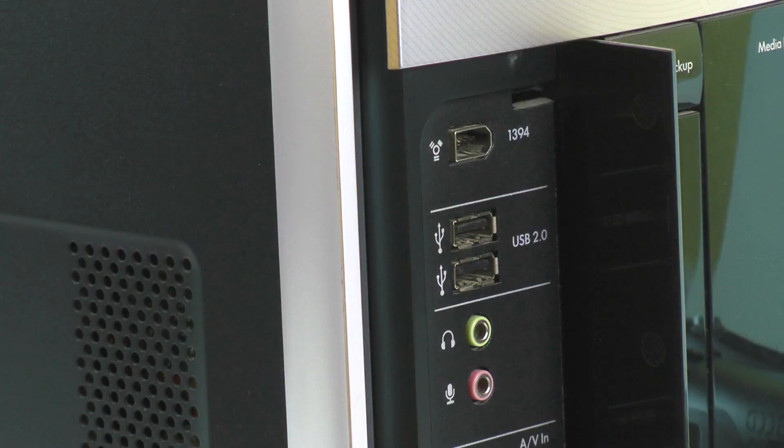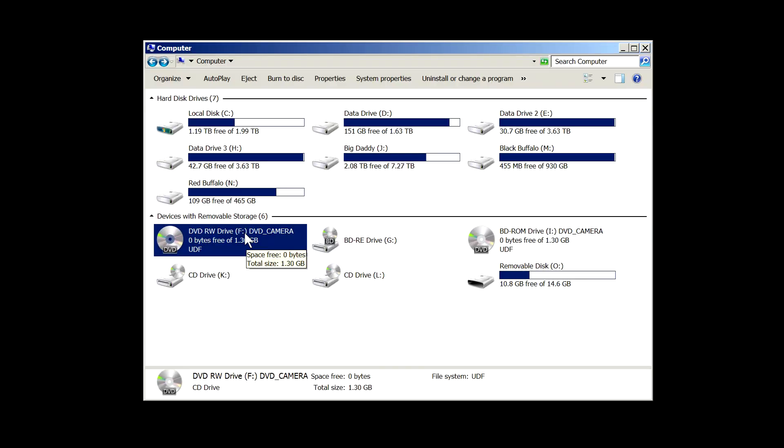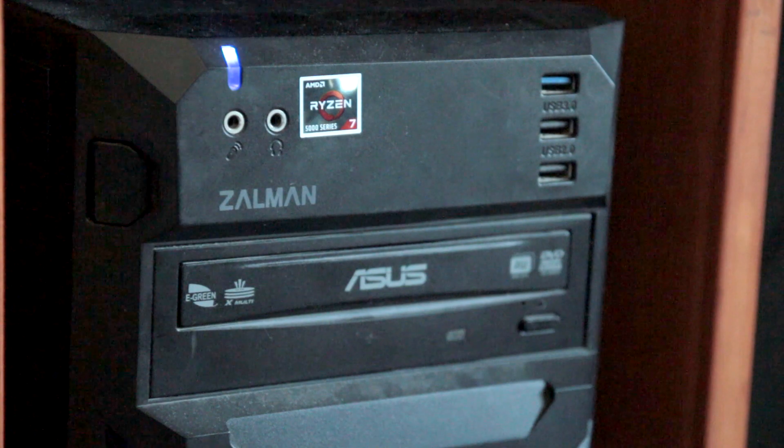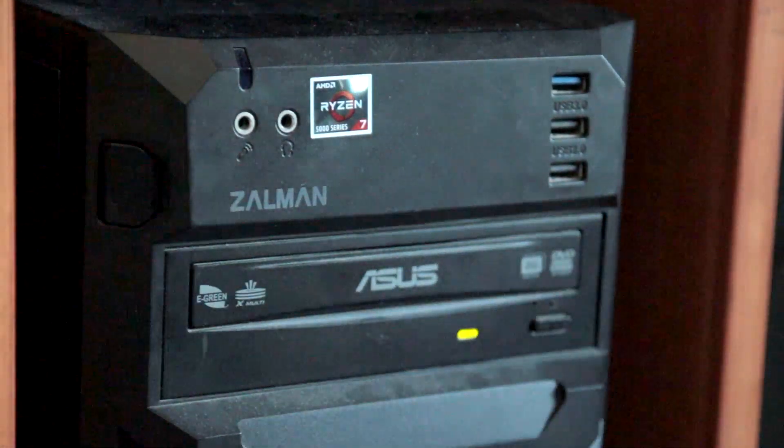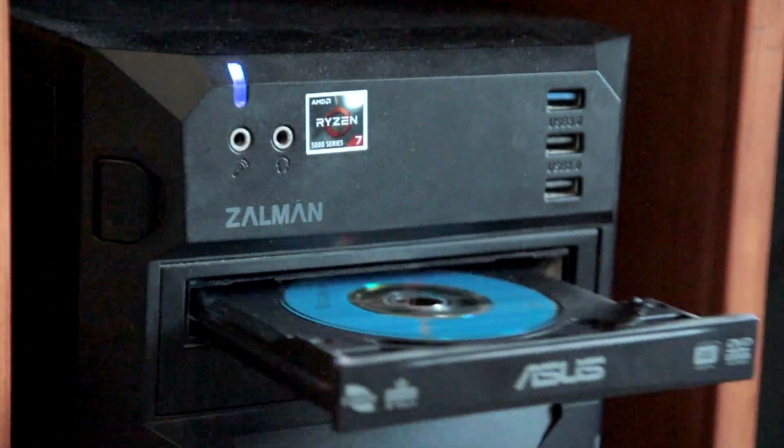Next, if your camcorder has a USB port, connect the camcorder to a computer via USB — the camcorder should appear as an external optical drive. If the camcorder does not have a USB port, you can use your computer's DVD drive; you can buy an external one for as low as $20.